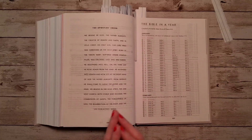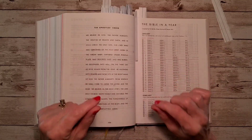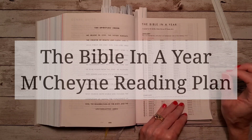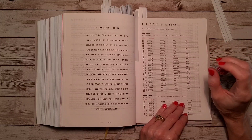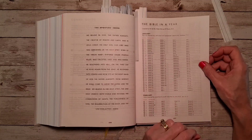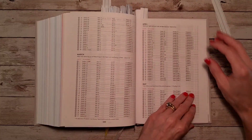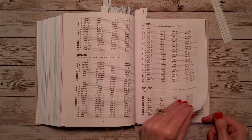There's also a separate reading plan at the back — not the same one found inside the books. This one is called 'The Bible in a Year' by a pastor named Robert Murray McCheyne, who I believe lived around 1810 to 1843. This is not a chronological reading plan, but it takes you through the Old Testament one time, the New Testament two times, and the Book of Psalms two times, running from January to December.